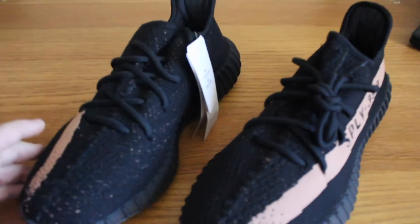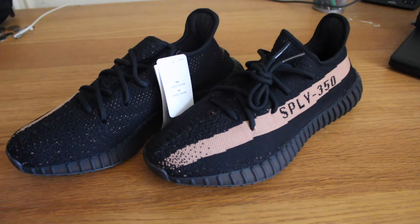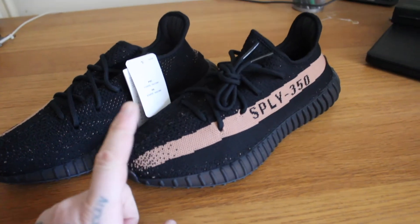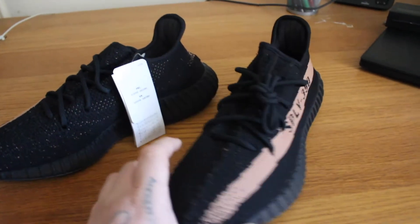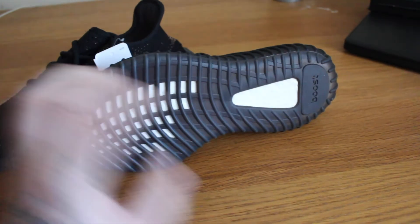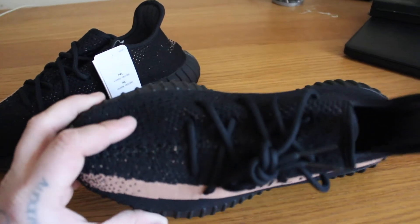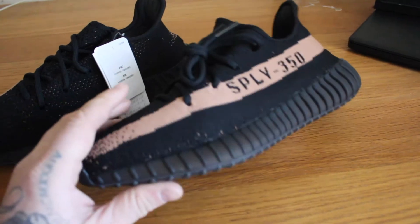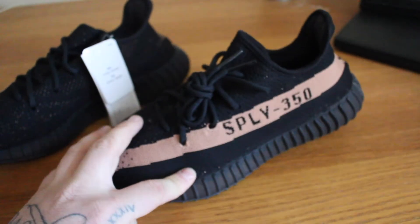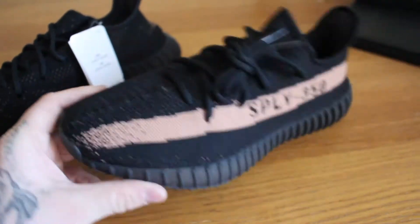So these are the V2 Coppers — Black Coppers. As you all know, there were three colourways released: they were all black — one had a red stripe, one had a copper stripe, and the other had an olive green stripe. The red ones were nice, the olive ones were okay, but this was my favourite pair by a long shot. This was the only pair I really wanted. I tried to get them on release and didn't get lucky, so obviously I've had to resort to resell. I said I was just going to wait for the Oreo to release and try and get lucky with those, but having a friend come up with these at a really good price, I couldn't turn it down.